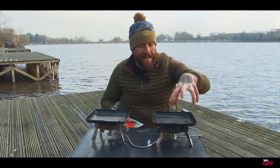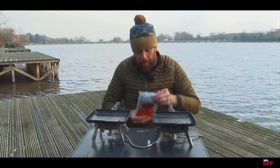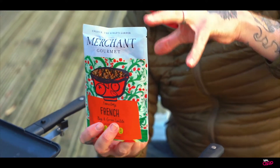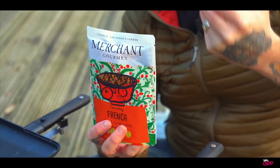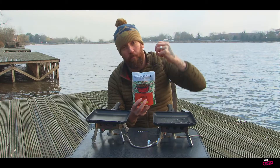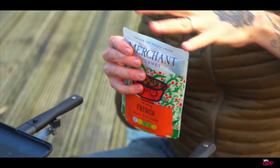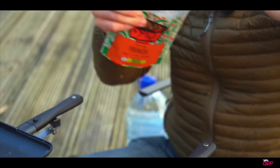So we've just got the oil in the pan there. While that's just coming up to temperature, I've got this little bag that I picked up from the supermarket yesterday. Now it's ready-cooked poi and green lentils and they're in a little tomato sauce. So that's going to be a great accompaniment to go with the fish. We're just going to empty this into the second section of the pan.